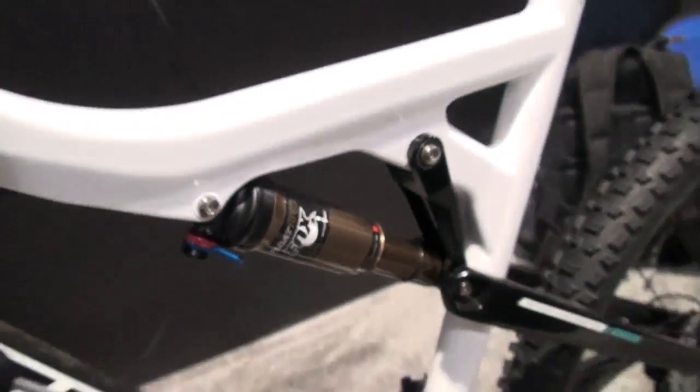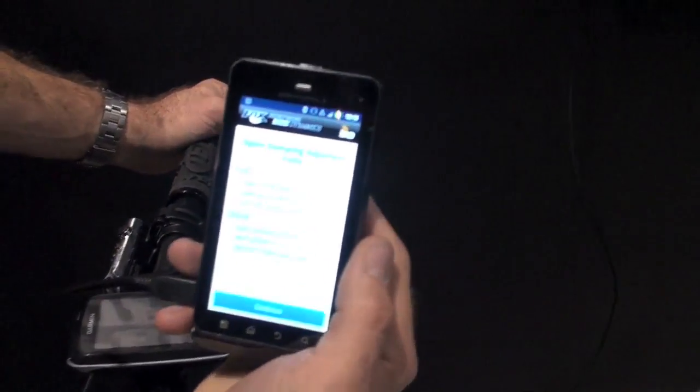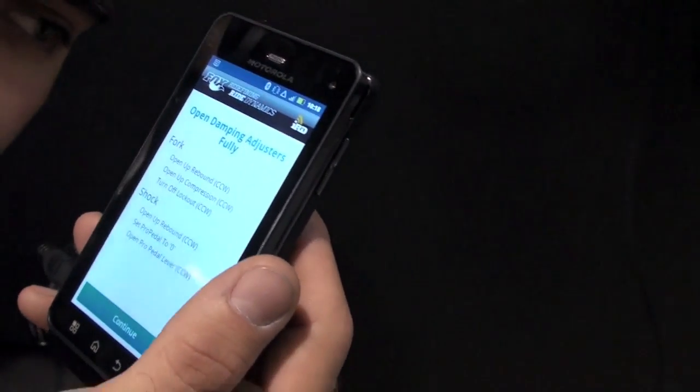The interface prompts you to open up all the damper controls on our product, so we're not measuring it with the lockout on. Our rebound is going to be wide open. We can start from scratch.